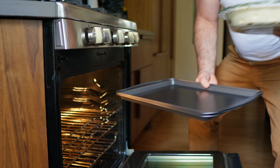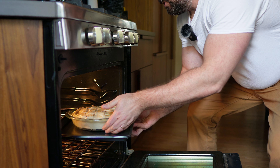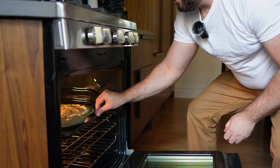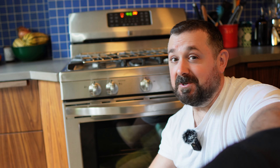With the oven preheated to 375°F, place the pie in the middle of your oven and leave it in for one and a half to two hours, or until golden on top. After about an hour and a half, take a look — everyone's oven is different, so wait until the pie is golden brown on top. This pie looks ready, so it's time to take it out.